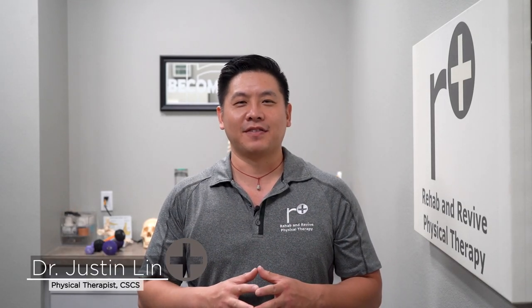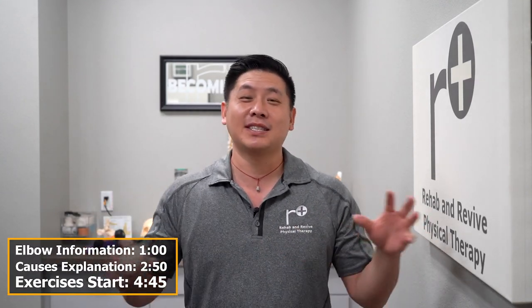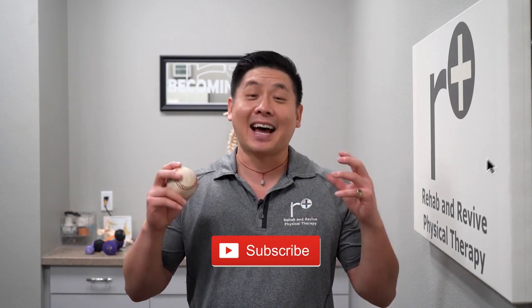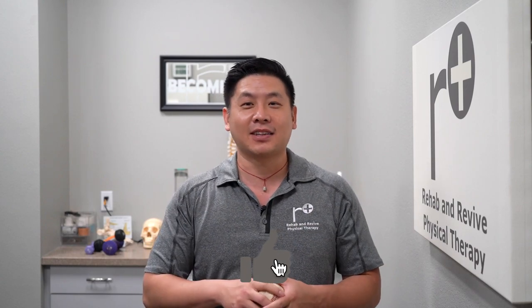Good day, Revivers. I'm Dr. Justin Lin, here at Rehab and Revive Physical Therapy. It's a special time of the year and it's baseball season. We've got a full lineup ahead of 162 games, especially during this crazy time and period of our life. So I'm excited to watch our favorite players go underway, and of course, we would love for them not to get injured. This is for some of you Major League ballplayers out there who are suffering, but it's also for the rest of us recreational ballplayers who are starting their spring seasons, and especially baseball.